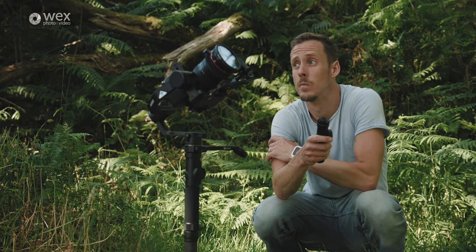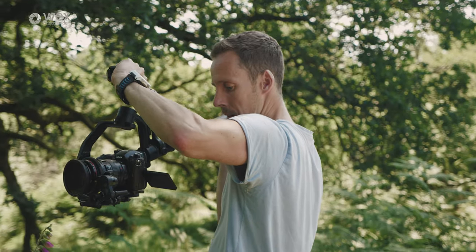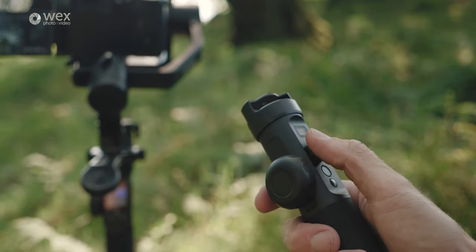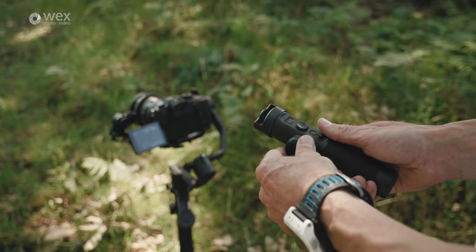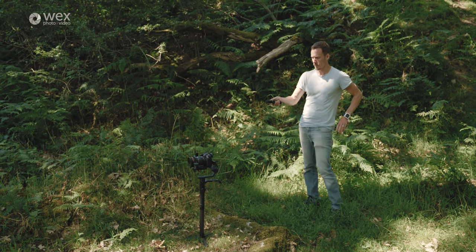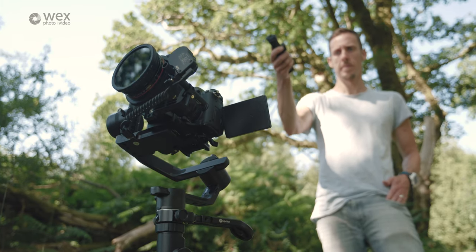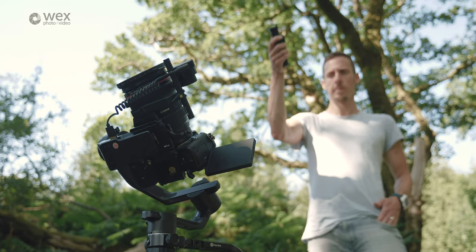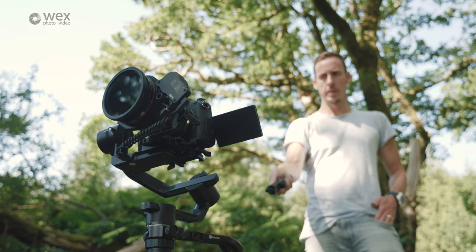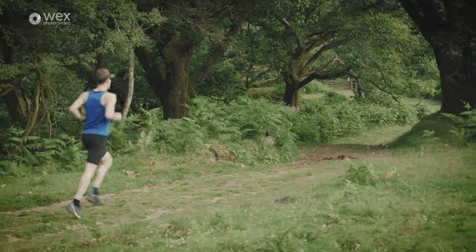Another unique feature of the AK4500 package was what they call the Hyperlink Remote — a multi-function handle that attaches to the gimbal for underslung mode but can also be detached. When removed, it lets you remotely control the gimbal exactly as you would with your hands on the unit. It also functions as a motion controller — like a Wii remote — where you can change where the gimbal is pointing by moving the controller through the air. It feels strange at first, but it's very responsive and you can quickly learn to control the gimbal smoothly with small hand movements.